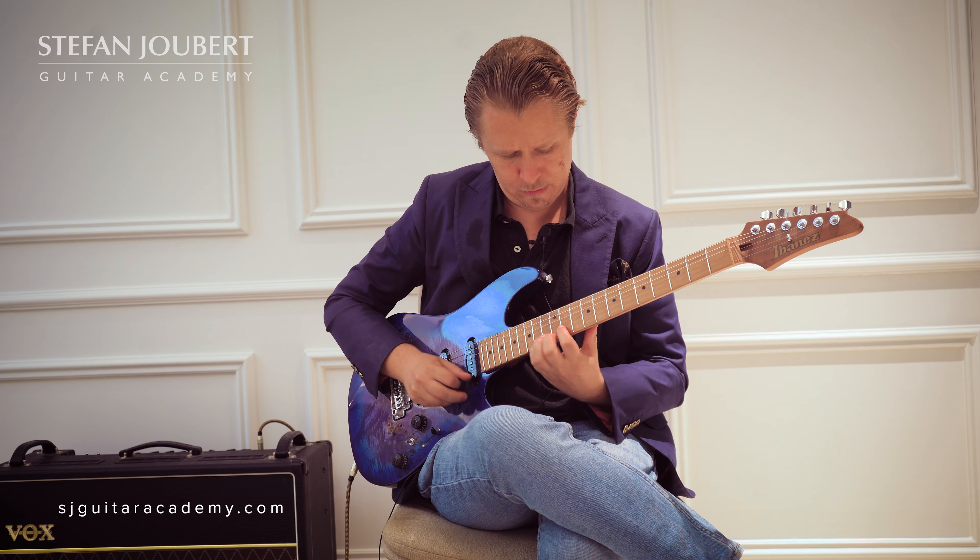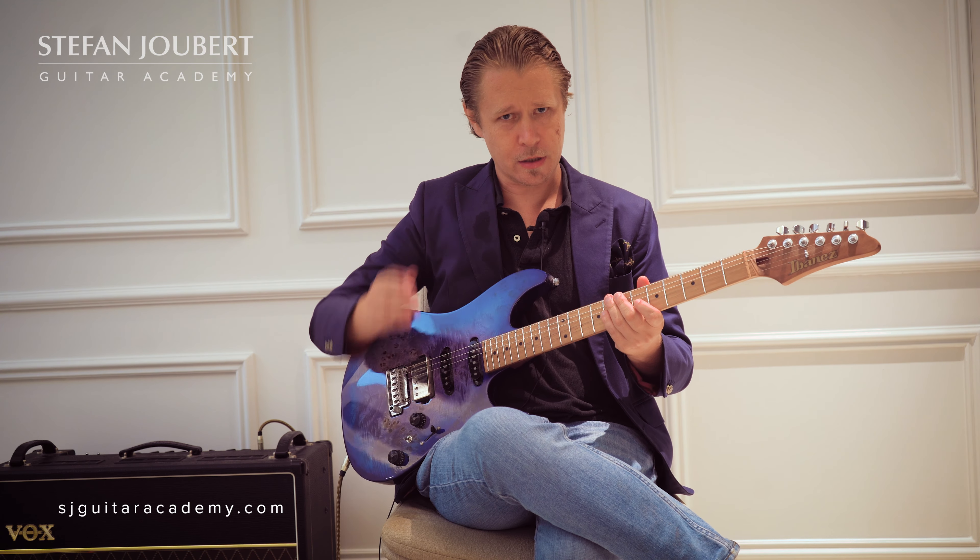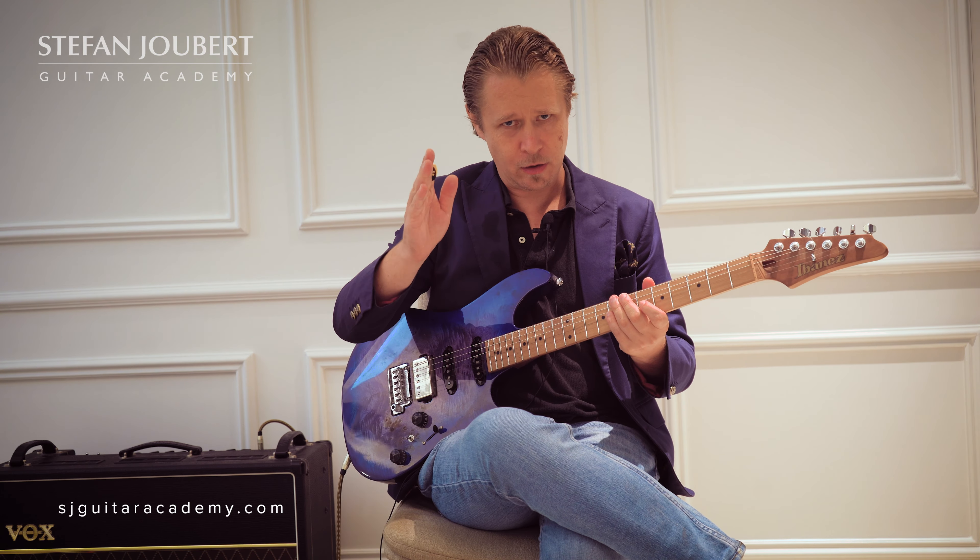Playing that line is outlining the Ionian Mode — basically E major, or it would be the same as B Mixolydian. So for all intents and purposes, on the second degree, if you play the Pat Martino line you will get an Ionian or a major flavored sound. That's the first rule: you see a major seventh, on the second degree you play a minor line and you get the Ionian sound.